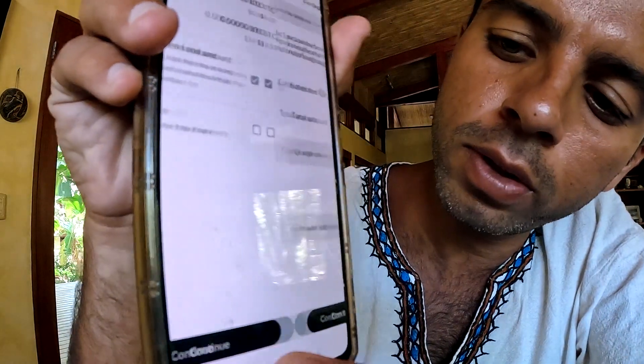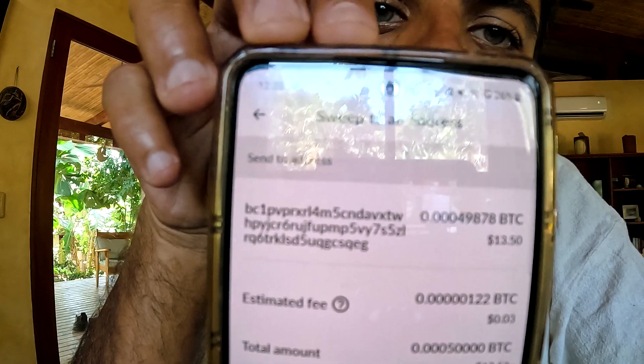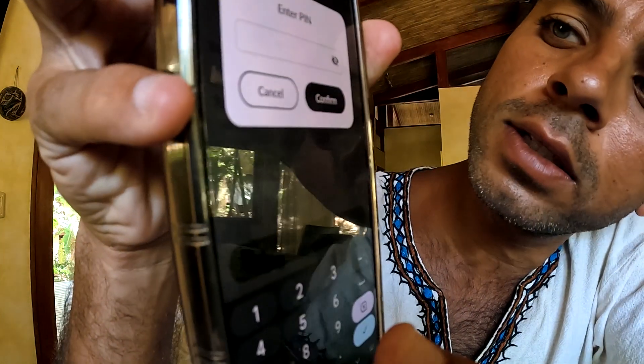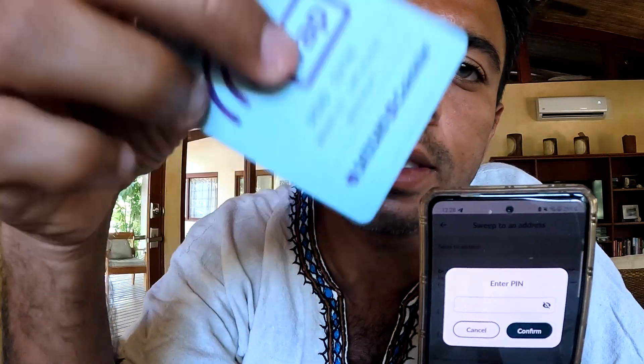I'm going to click Continue. It says confirm and sweep the balance — it shows everything: my balance, my wallet address, and where it's going. Confirm and sweep balance. Now it asks me to enter the PIN that is on the card. The PIN is 554746. I type in 554746 and click Confirm.